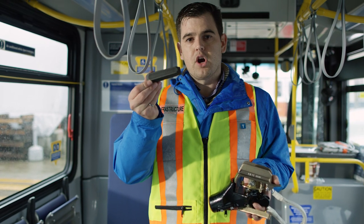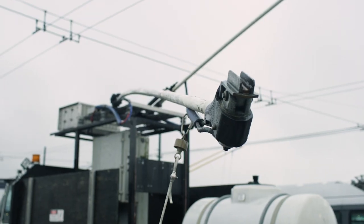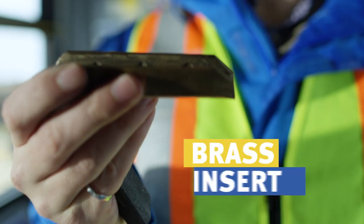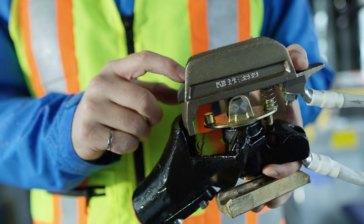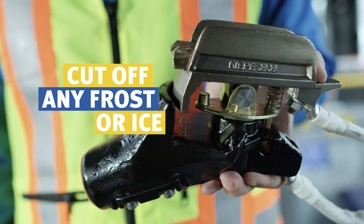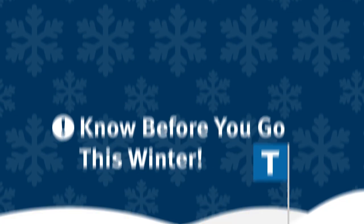On a normal day, this carbon insert would be placed inside here, and that's what makes contact with the overhead line. If we know that there's going to be some adverse weather coming, we'll put this brass insert in that has a cutting edge on the leading edge. When the first 30 or so buses go out with this in there, it allows them to cut off any frost or ice from the overhead lines. These trucks do a great job of keeping the system running and keeping our buses out on the road.